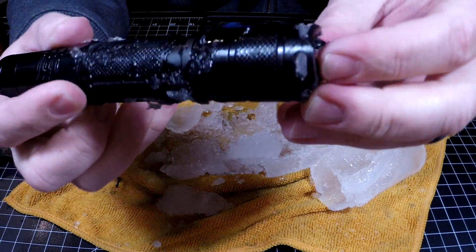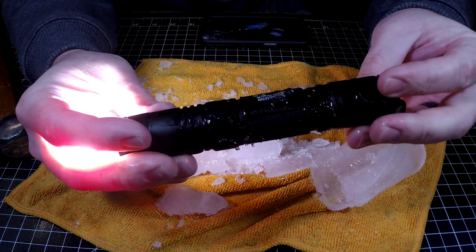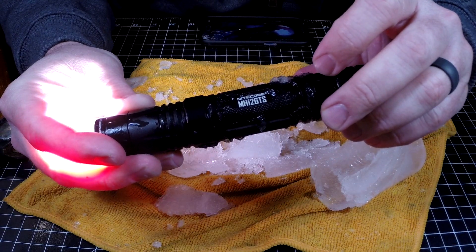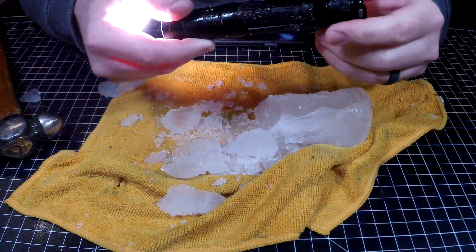I think that is proof that this little Nitecore — so you guys can see it — MH12 GTS is waterproof. I froze it in a chunk of ice, which was pretty sweet.